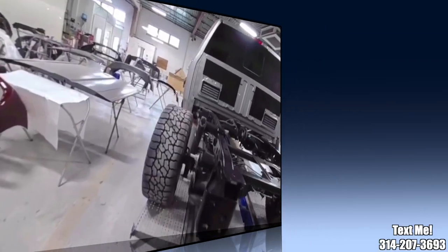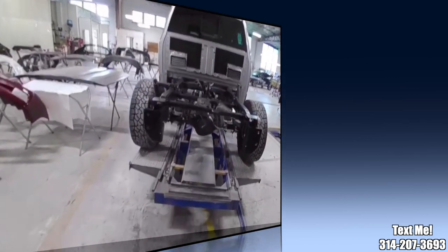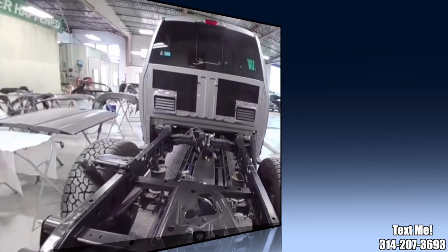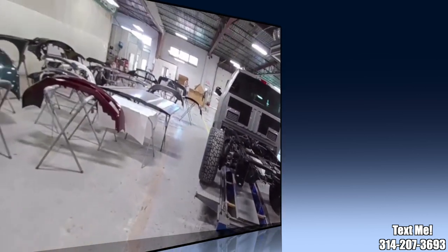That's a wrap on this one. We're going to push it on down to the two-post lift so our mechanic can button all the suspension back up. He has to put the gas tank back up, and our paint department is painting the bed — and this one will be done.